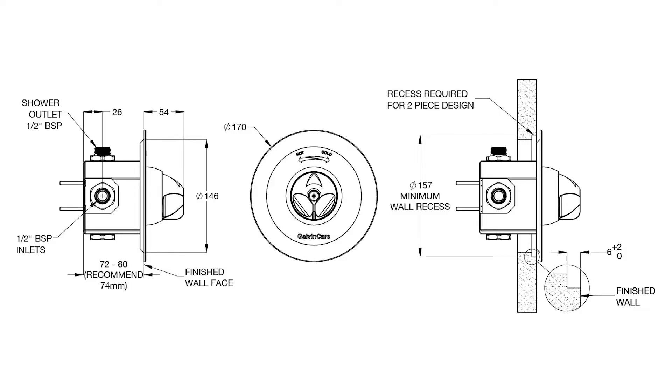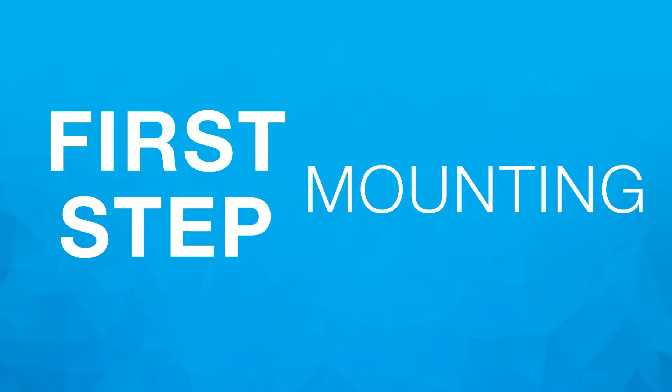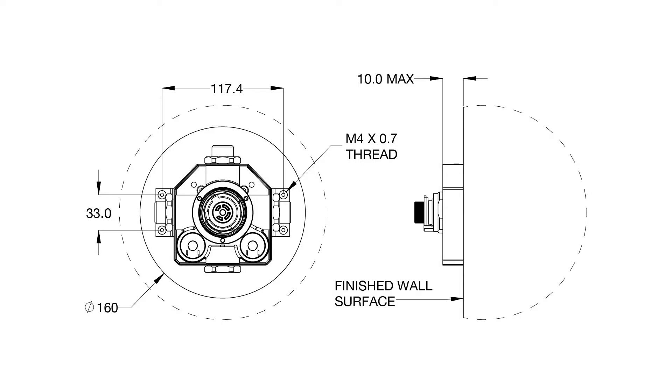Mounting: The unit must be mounted so that the inlet is horizontal and the outer plastic box of the progressive shower unit is proud of the finished wall to a maximum of 10 millimetres. Ensure the rough-in details have been followed to allow correct fitment of the progressive shower unit.